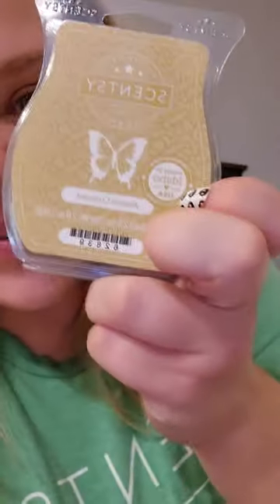I also grabbed a singular bar of A is for Apple, six bars of Almond Croissant — I love that one and didn't put it in my club, which is a sad sad day. Getting six means I can warm through the ones I've been hoarding since last year. I got five bars of Coconut Vanilla Orchid from the Bring Back My Bar — that one is very spring/summer so it's set aside for later. They also had Bitty Buddies super marked down at only $1.20 and I wish I had gotten more.